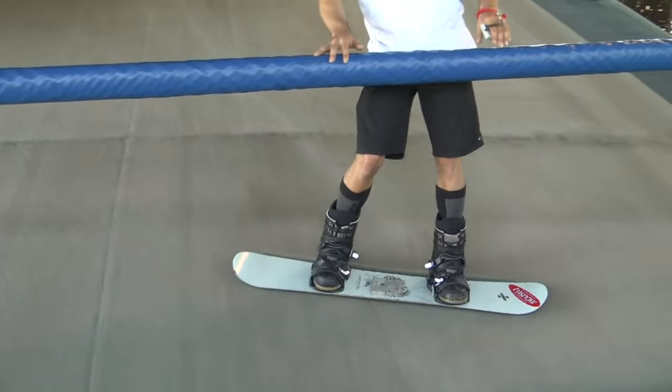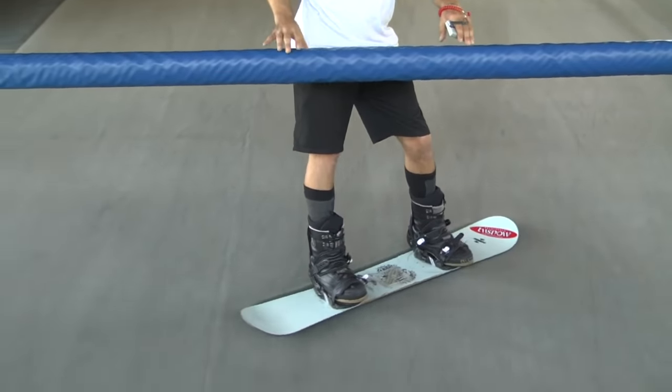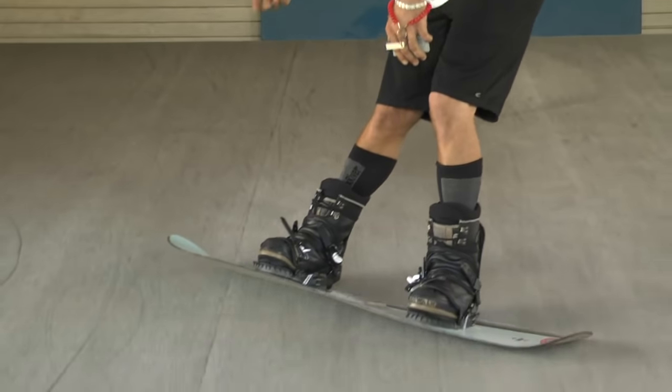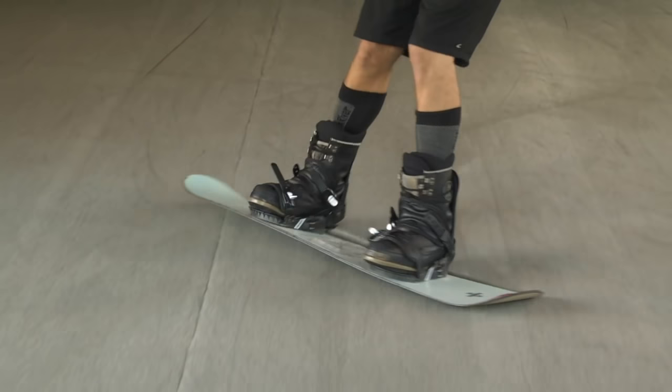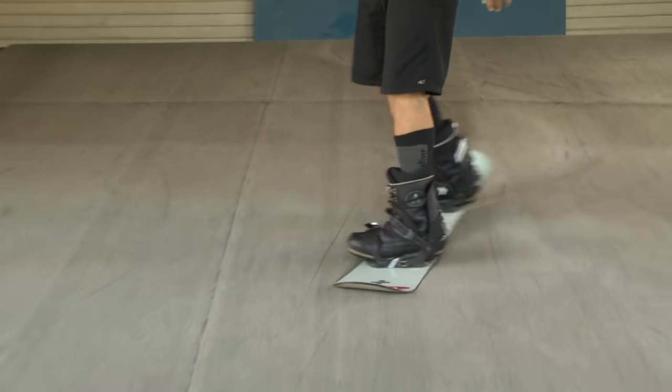This is what we'll be doing 90% of the time on the mountain until we actually learn our toe side edge - traversing back left and right across the hill. When you're taking heel side or toe side lessons, most people take the second lesson immediately after the first, while the skills you've just learned are still fresh on your mind.